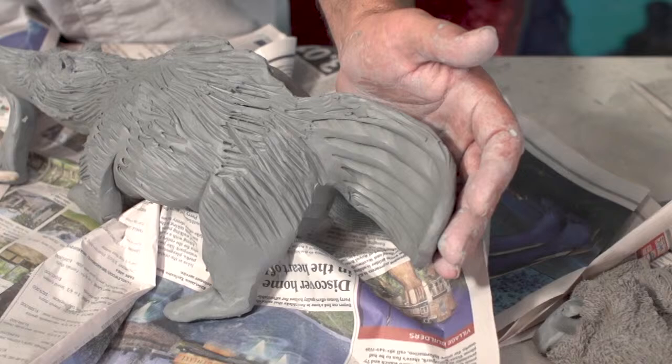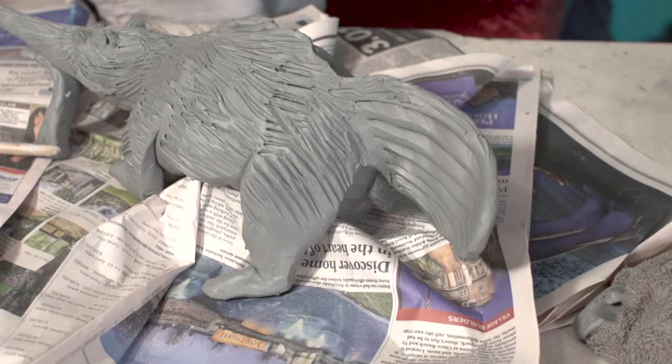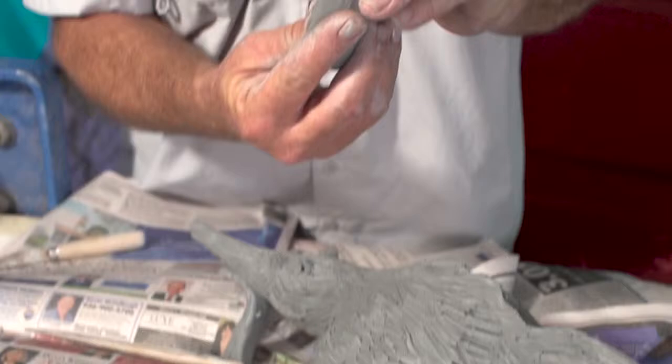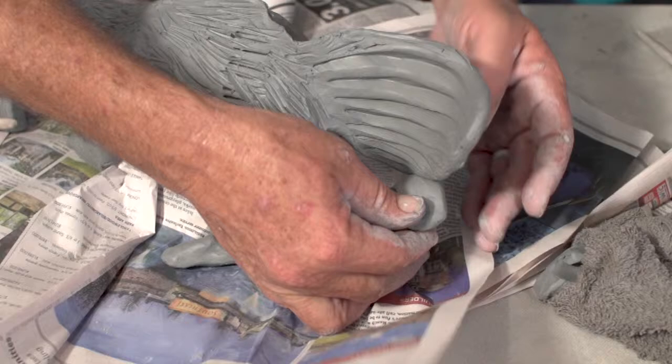Looks like I'm going to need a little bit of a kickstand for the back. I like to flatten it off — I think that gives it a little more rigidity. We'll just do a round kind of support, and that will hold that in place. And we've got this guy — we can make him look back at the camera.